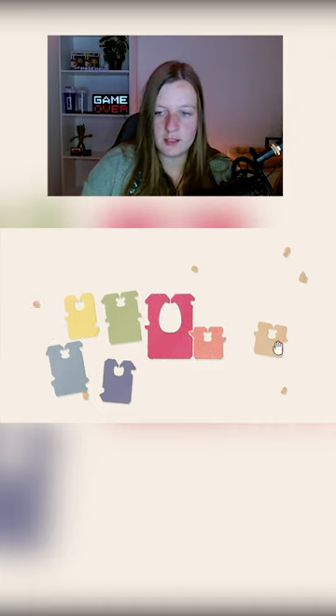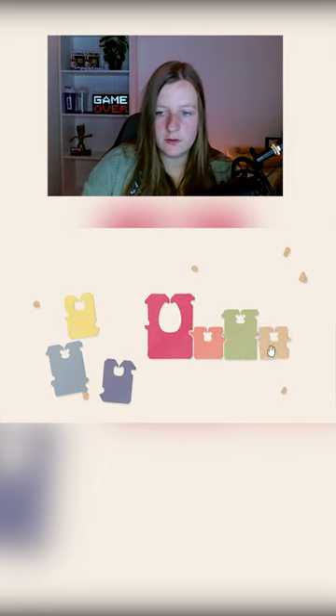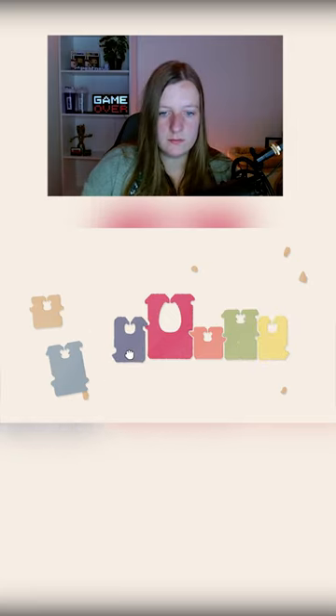This one fits nicely. Then the green one. Then doesn't look good. The yellow one. Purple one goes there.